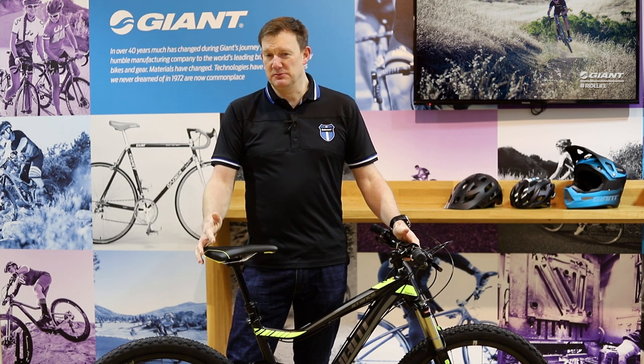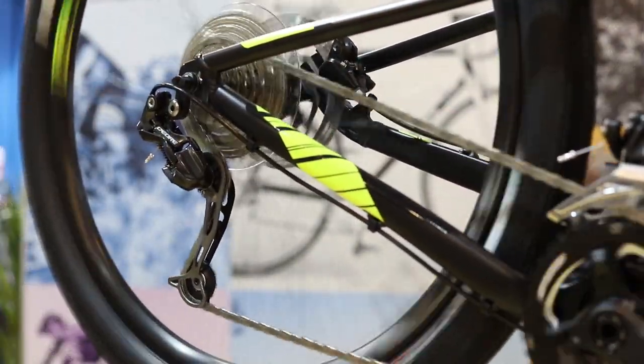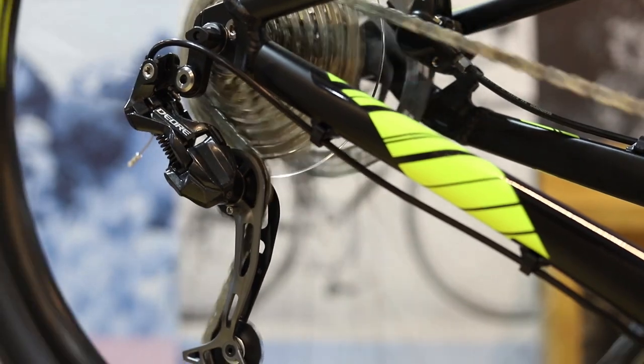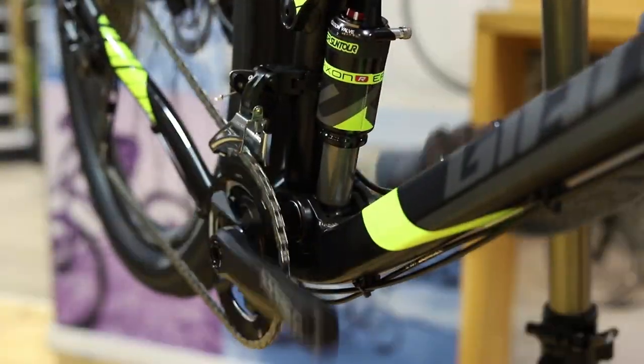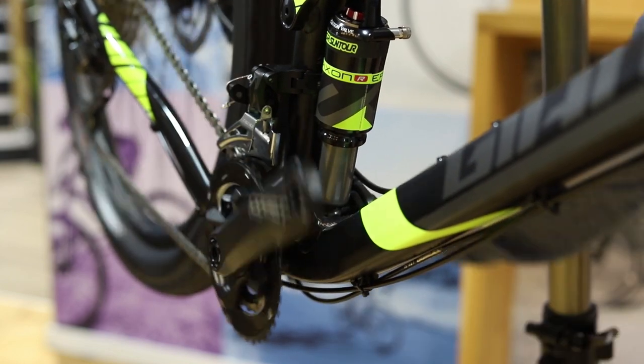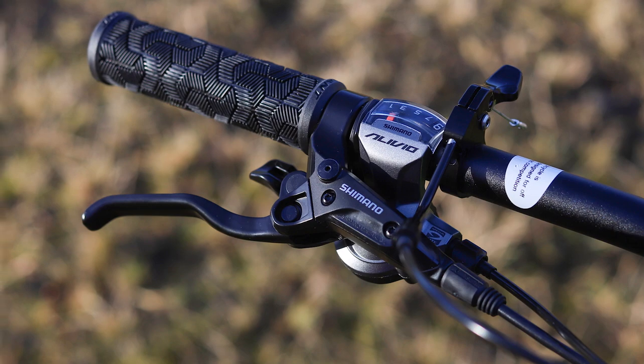Component-wise, Shimano have supplied the drivetrain — it's a 2x9 Shimano drivetrain with a custom FSA crank, a dedicated 2x9 two-piece crank, which is a really nice feature using that press fit bottom bracket. Brake-wise, we're using Shimano hydraulic disc brakes.